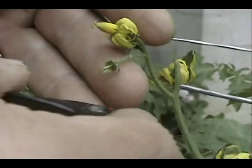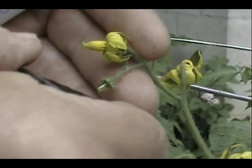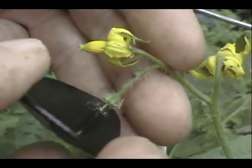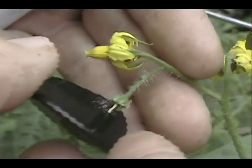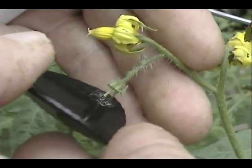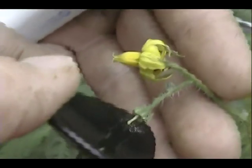And we come back to our bloom — it's been emasculated — and we just very, very gently drag it through the pollen. If you press too hard it's going to break the pistil and you have to snip that off and start all over.